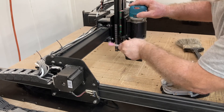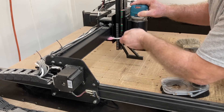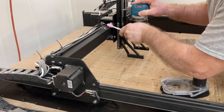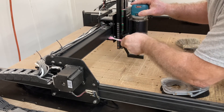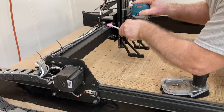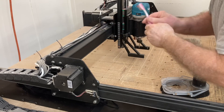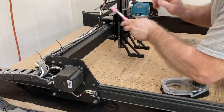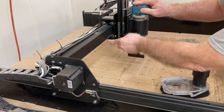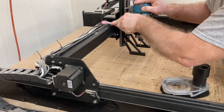I do this after every single carve, so the particles disappear quickly. I have seen different videos where people's machines were just caked on very, very thick with debris, and that definitely will cause problems. If you do this after each and every carve, the machine will be able to work much, much better and as it was designed to. This is an important step to make sure your machine stays clean and then this becomes a very easy process. So please take the time to do this after each carve.